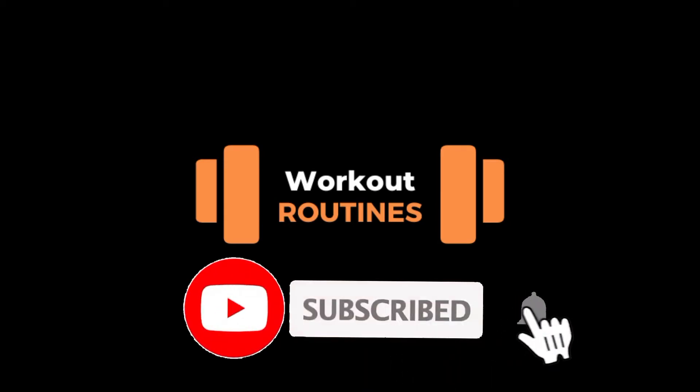Hello everybody, welcome to workout routines. Please subscribe to support us.